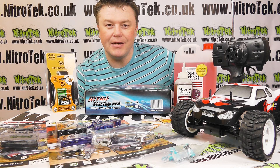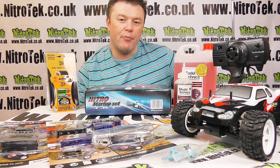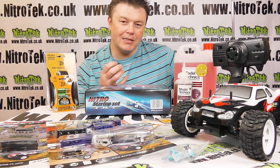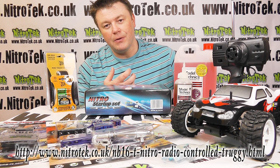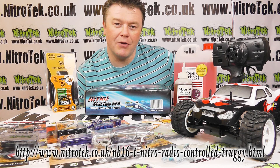So there we have it - it's the NV16T from Acme and it's another great little model. I really like the fact that it's accessible on price - it's really great value - but also there's a lot more going on with this with the upgrade ability. As your skills develop as a driver and as you get to appreciate what you want more from your truck, you can customize it, upgrade it, and all that kind of stuff.